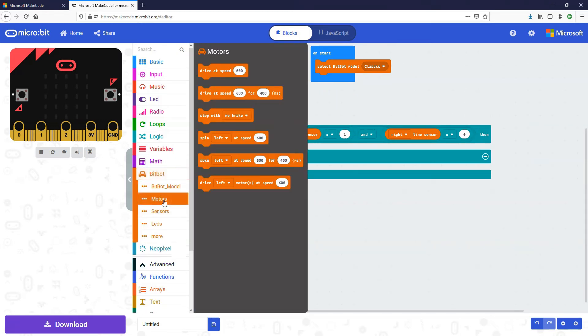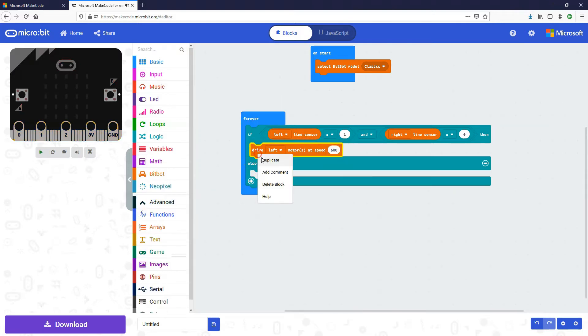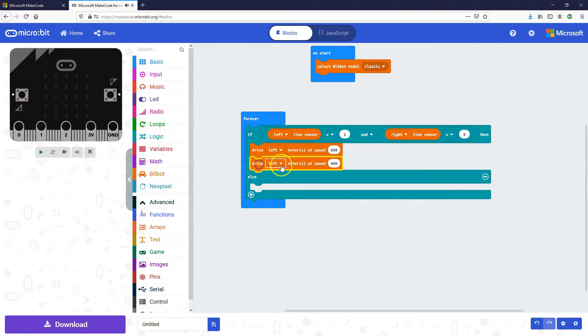So we go to the motors toolbox and get the 'drive motor at speed 600' block. We'll put two of these in — one for the left and one for the right. If we want to turn right, we do not spin the left motor but we do spin the right motor at speed 600, which will make it turn right. That caters for when the left line sensor is activated.